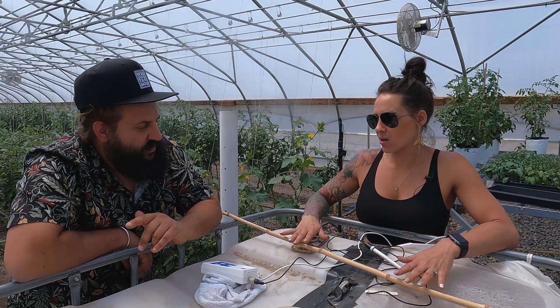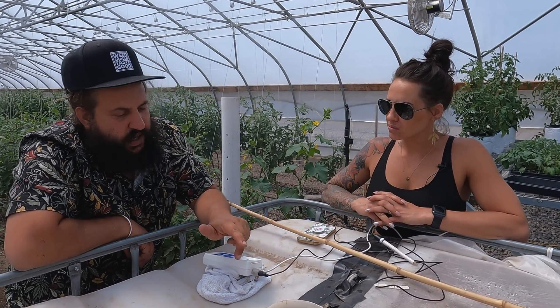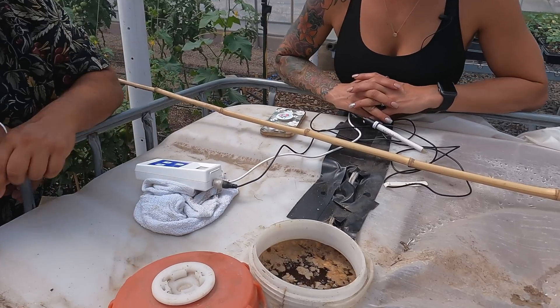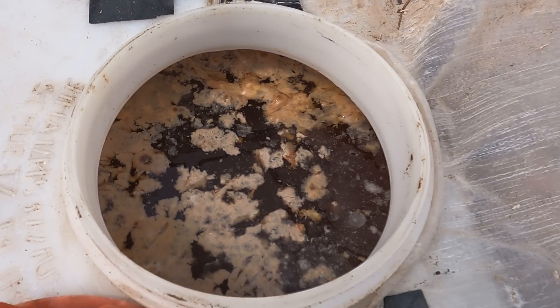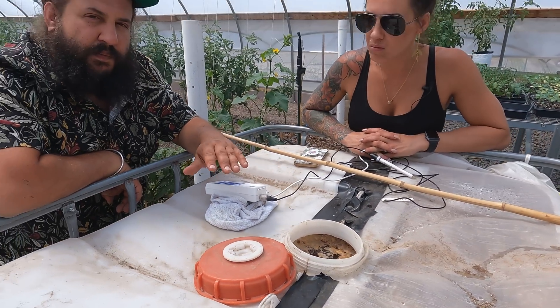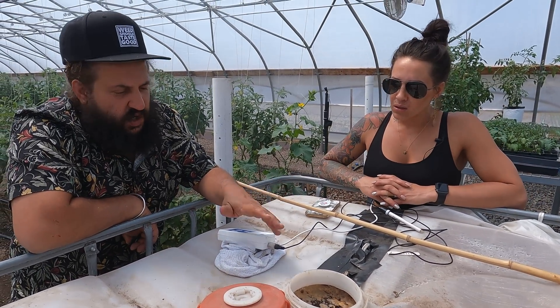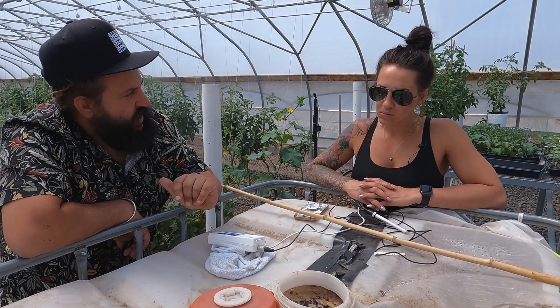So just based off the smell, Miles, do you think it's ready? Judging by the smell and by the pellicule — which is this film on top that we're getting — the bubbly white film is a bacterial pellicule that separates the facultative anaerobes from air. So judging by that look and by the smell, let's check the pH.